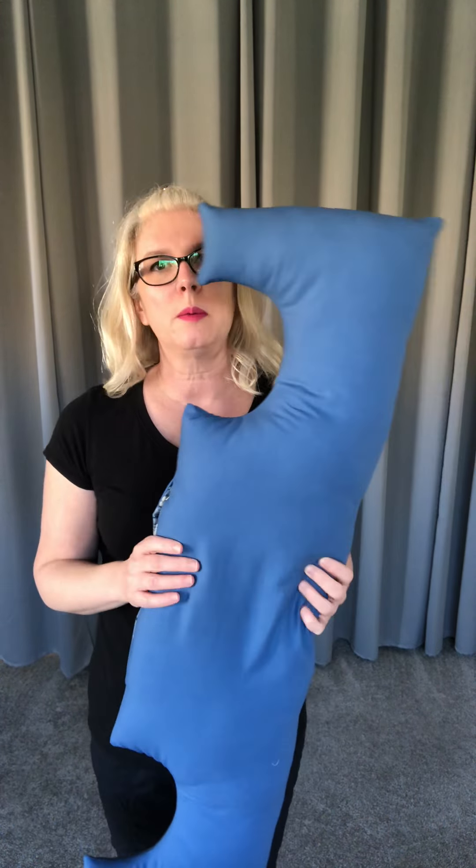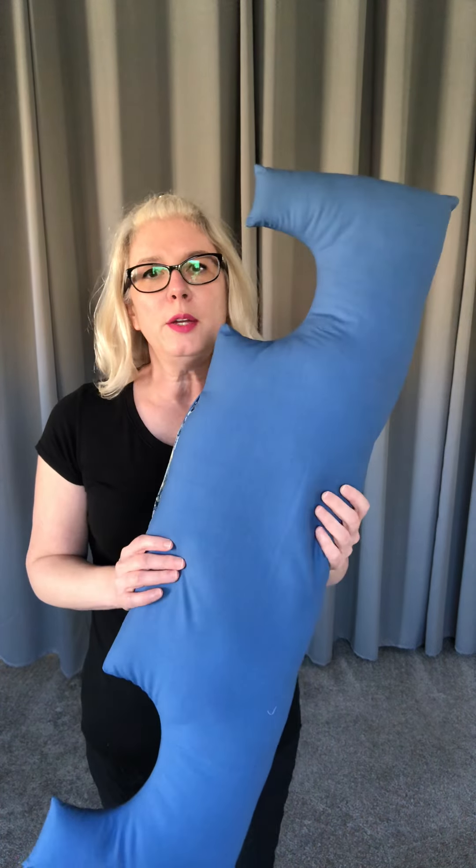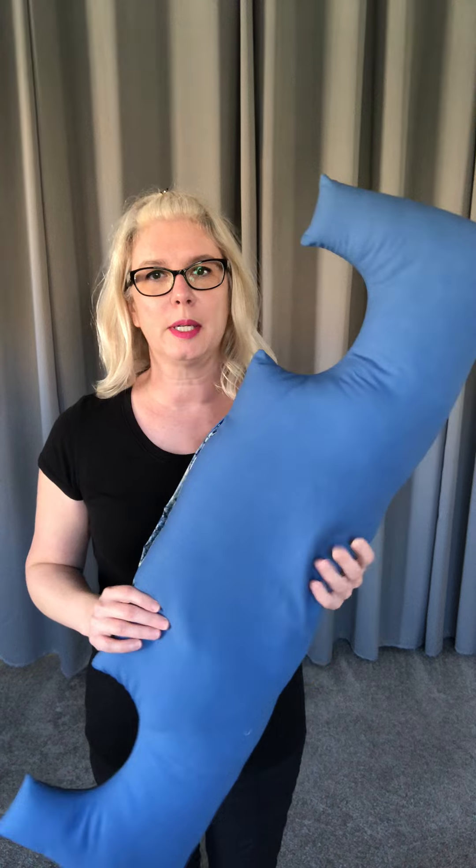Hi everybody, Leslie here with Pink Pepper Co. I wanted to introduce you to a new product that I designed and that's now available. Everybody's pretty familiar now with the mastectomy pillow that I make for mastectomy surgeries. I made a new one that's quite a bit bigger and it has another feature — this is actually for open-heart surgery for men and women.